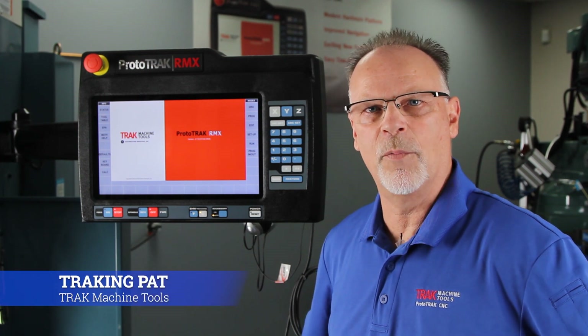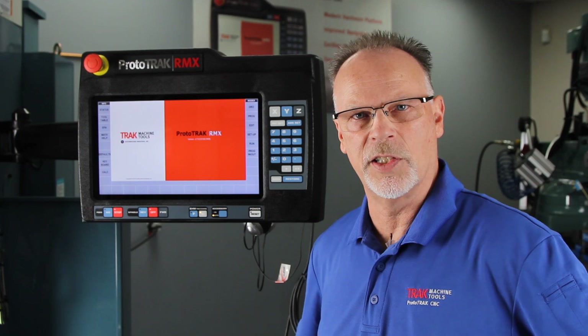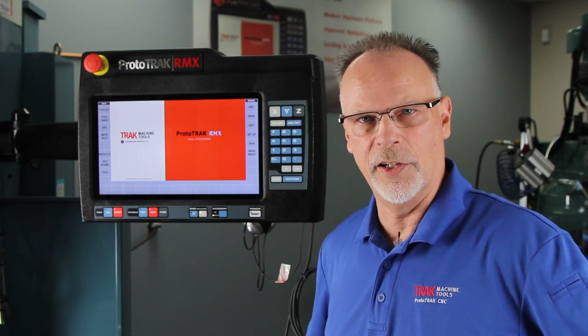Hey everybody, Tracking Pat, and today we're going to show you a couple of tricks that you can do with the ProtoTRAK RMX to make things easier, especially when you have a job that comes back at a later date.